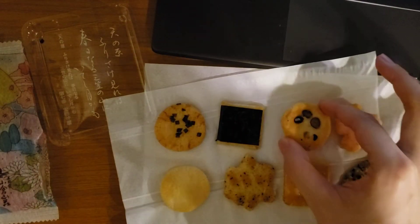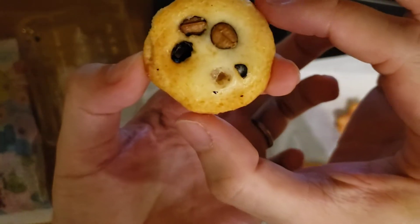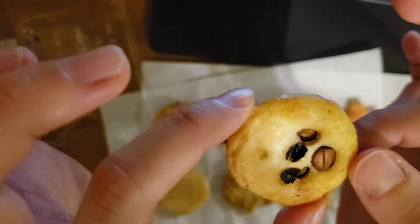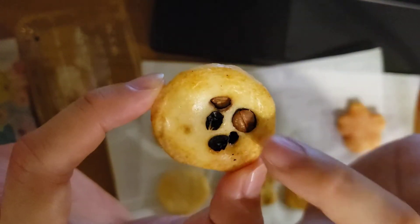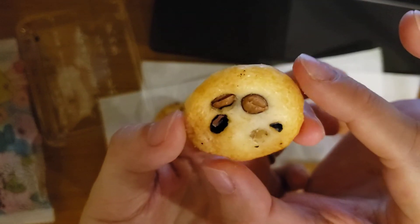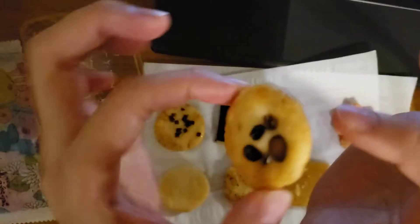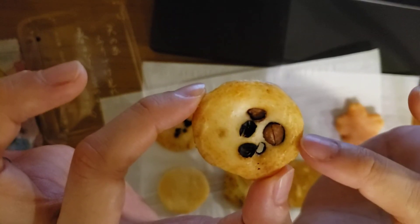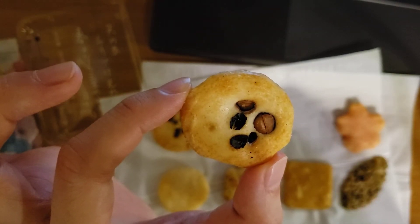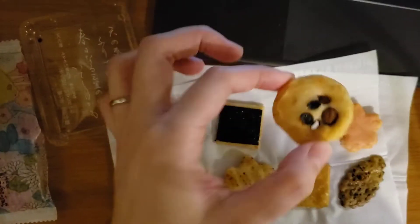Next one is round, and it has beans — I think soy beans. Black soybeans, I guess. It's salty and has beans — a little bit nutty and toasted. I like this one too.